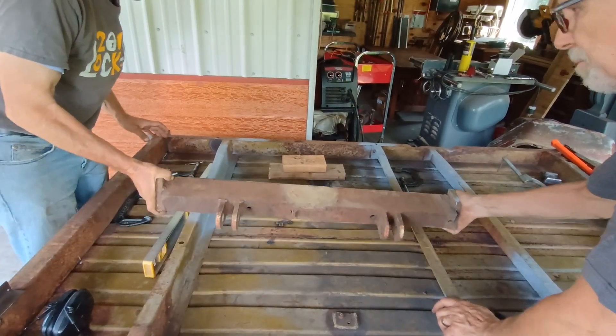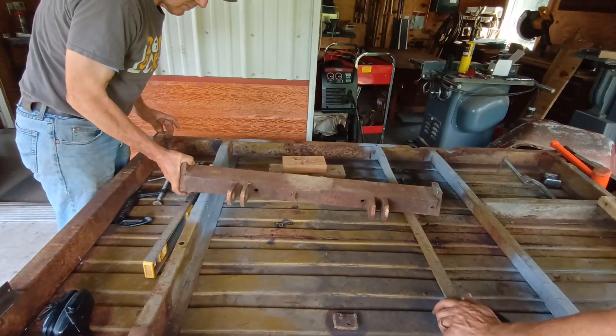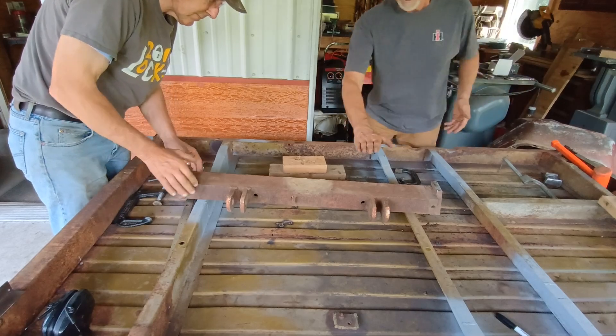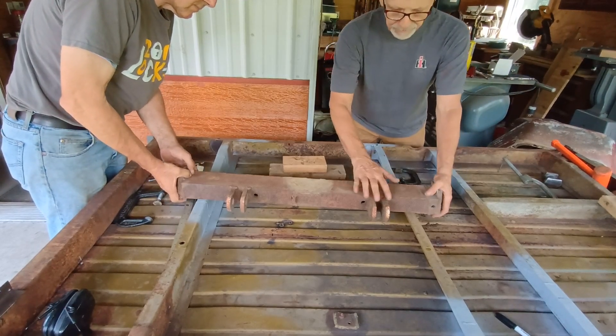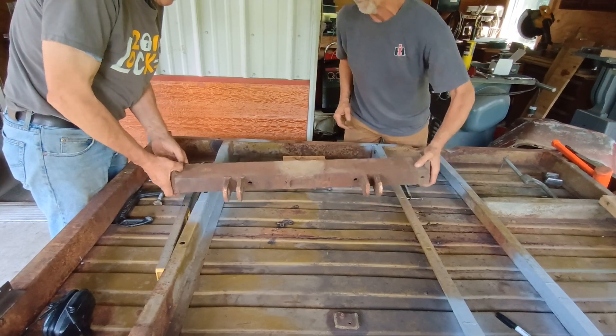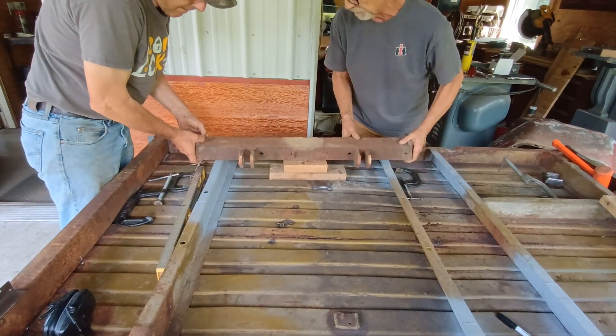We're using this big hunk of metal and some seat clamps as a press. This big thick piece of metal — I don't know if this is 3/8 or 1/2 inch — this came off of the truck frame. It was the snowplow mount.